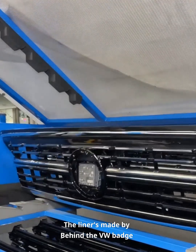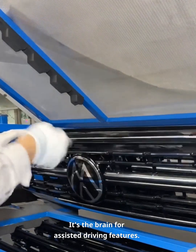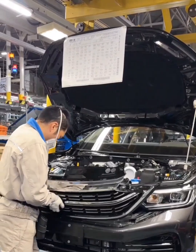Behind the VW badge is a millimeter-wave radar — it's the brain for assisted driving features. Ever wonder why that badge costs so much? Now you know.